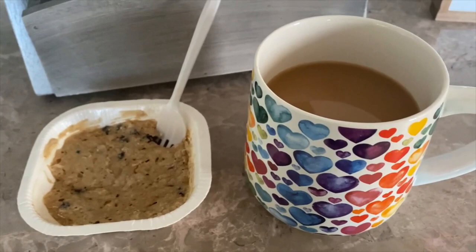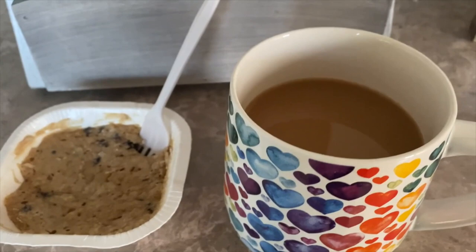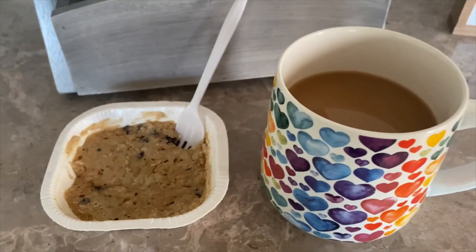All right, here we have fueling number one. It is the Folgers vanilla biscotti coffee, which I love so much — a tablespoon of sugar-free International Delight creamer, one packet of Sweet Leaf stevia, and the chocolate chip cookie. This is fueling number one.